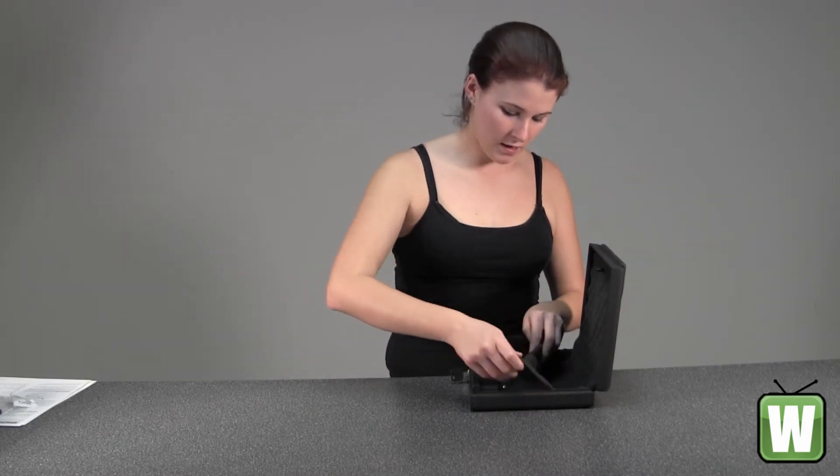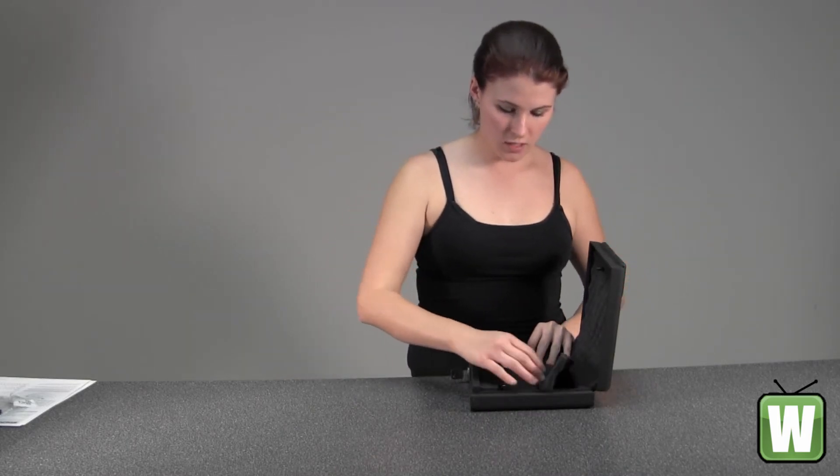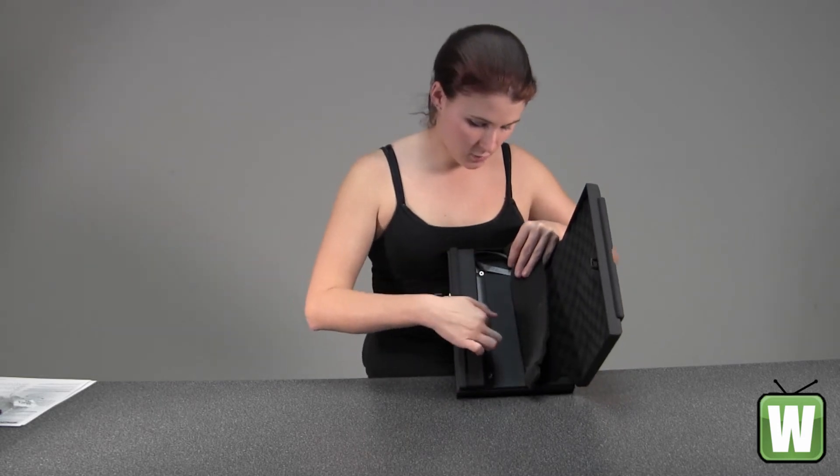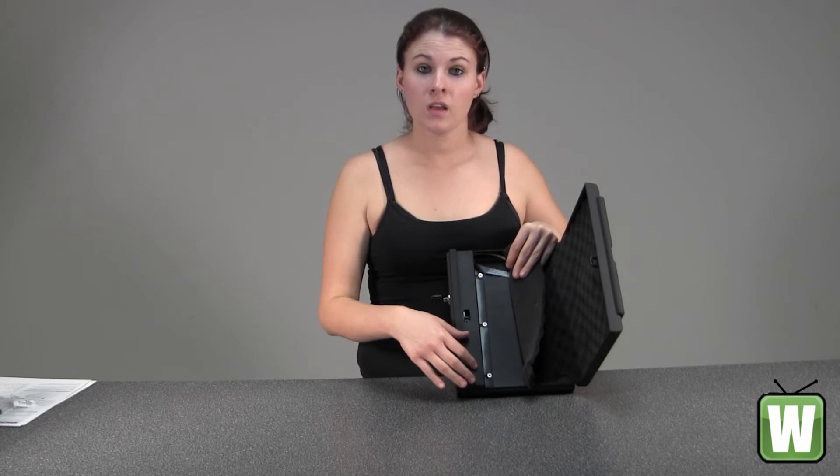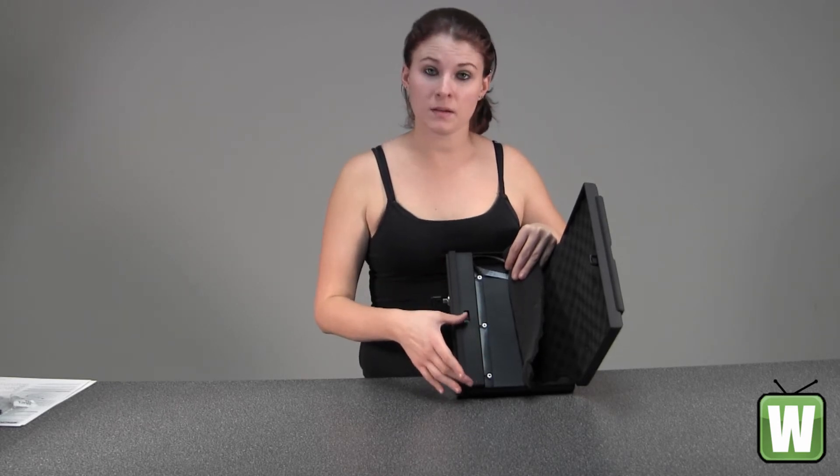You pull back the egg crate foam here, and these nuts that are right along in here — you take them out and pop this off, and your battery compartment is up inside here.